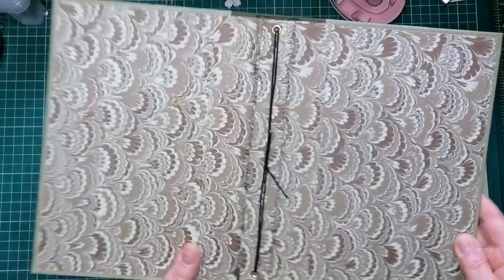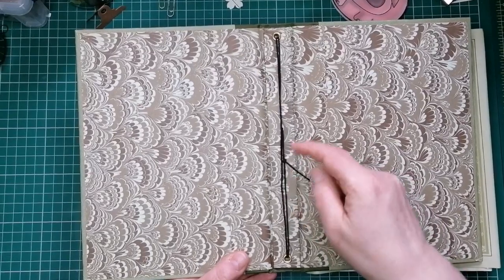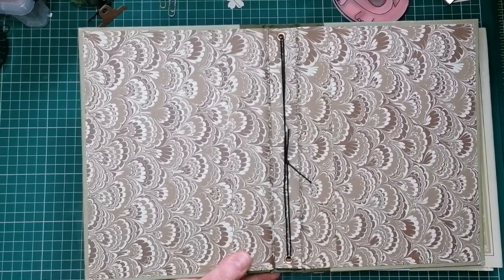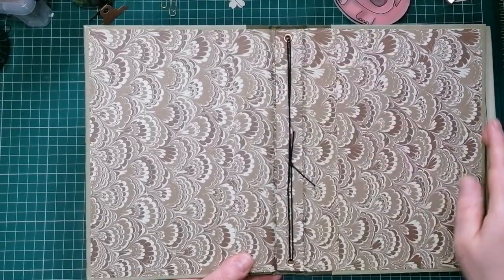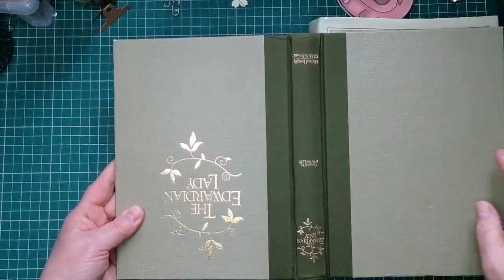It was one that I made — it's just for one, well two signatures you can put in. I put two elastics in but there's just one hole either side and it's hidden, so you still get to see the spine of the book.